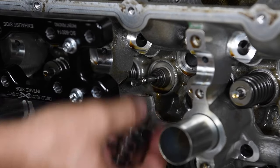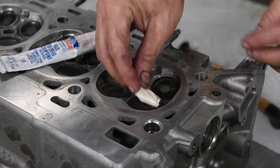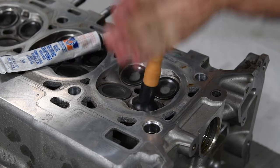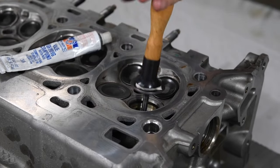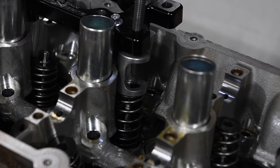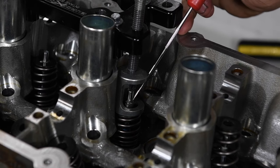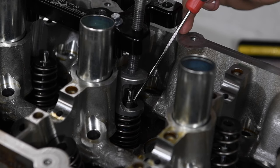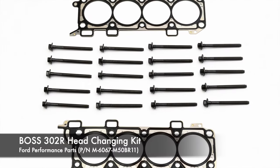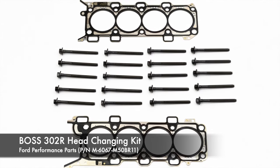The Comp valve spring kit also includes new seals and spring seats, so we removed the originals. With the factory valve springs removed, we used the opportunity to clean and lap the valves. A bit of duct tape helped the lapping tool cup grip the small Coyote valves. Then we used the installation tool to install the Comp Cams springs. A pick and a little grease helps hold the locks in place during assembly.